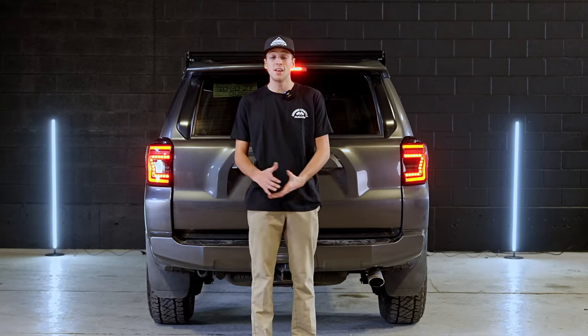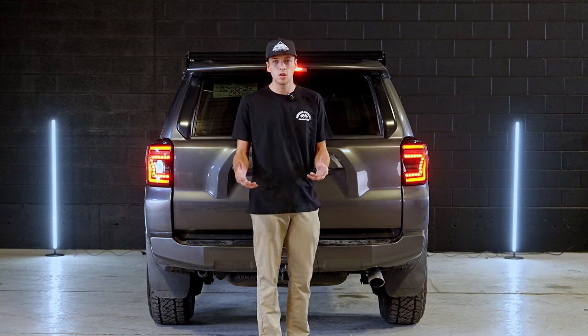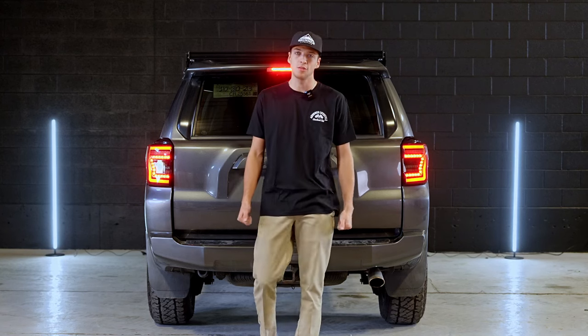All right guys, thank you all for watching. These are our 4Runner Lifestyle Stealth tail lights. Let us know what you guys think about these lights, and thanks for watching.